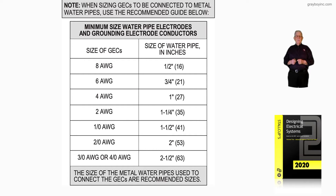This illustration deals with the water pipe size and the recommended maximum size grounding electrode conductor to be connected to a certain size water pipe system. Notice the important information: when sizing grounding electrode conductors to be connected to metal water pipes, use the recommended guideline below. It's up to the authority having jurisdiction what size grounding electrode conductor could be used, in accordance with 90.4.